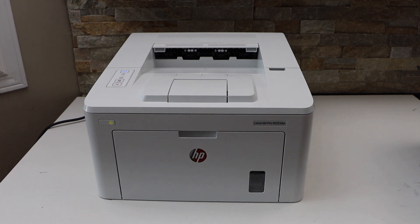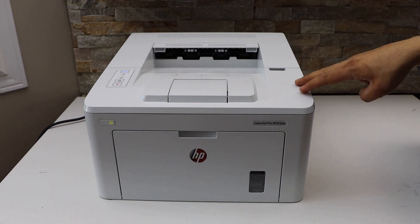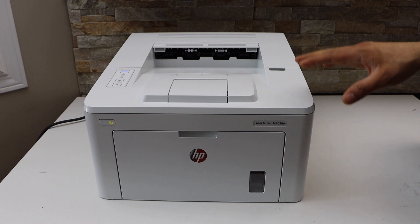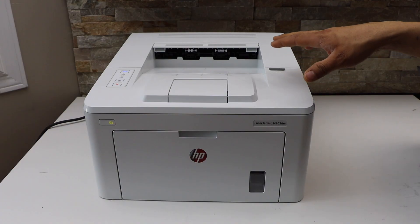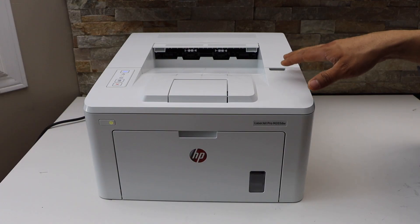In this video I am going to show you how to reset your HP LaserJet Pro M203DW printer. This will reset the Wi-Fi or the wireless network.